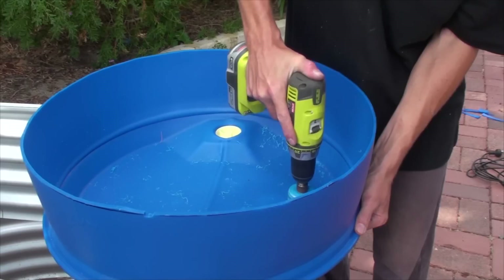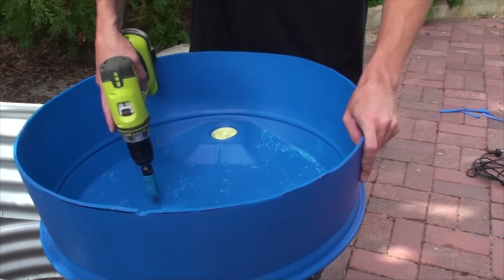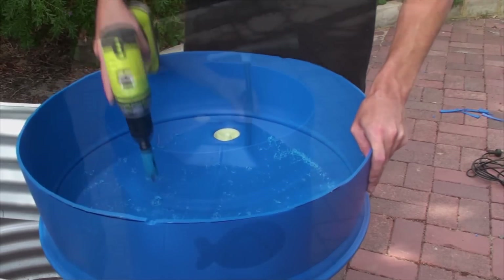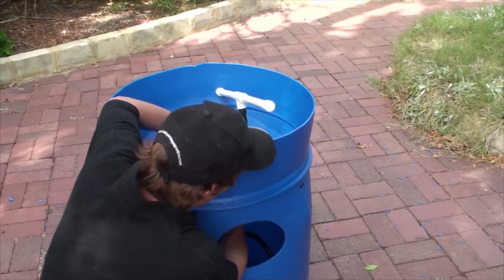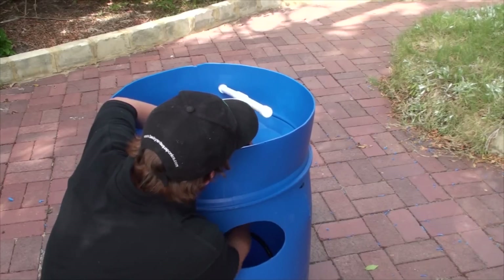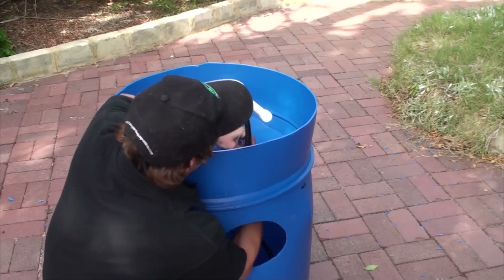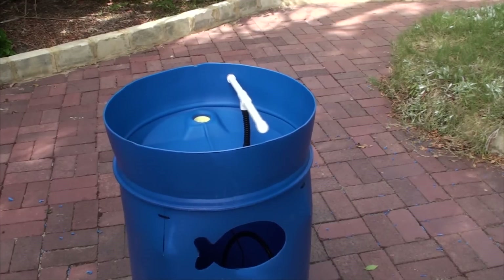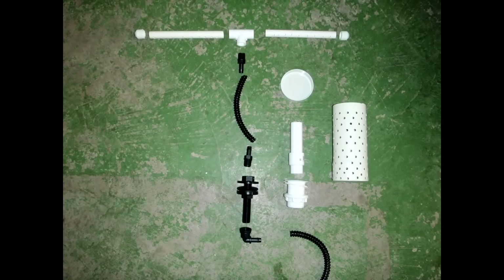In the base of the grow bed we need to cut two holes: one for the water intake coming up from the pump into the grow bed, and the other for the drain. We use a plug and waste drain fitting and the inlet is a tank fitting.